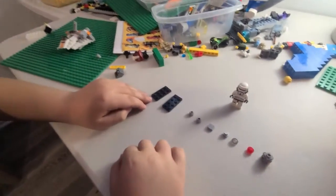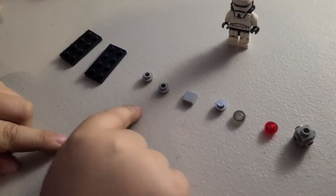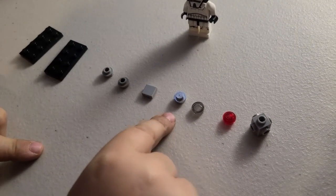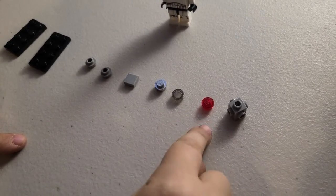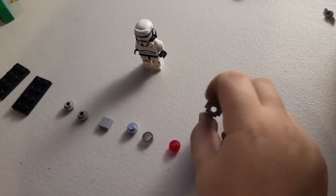Here's all the pieces you're going to need. I have my Stormtrooper watching with me. And I have the TIE Fighter wings, these pieces to hook on them, this tile, the hatch, the cockpit, the laser beam, and this TIE Fighter piece we're going to put all those on.